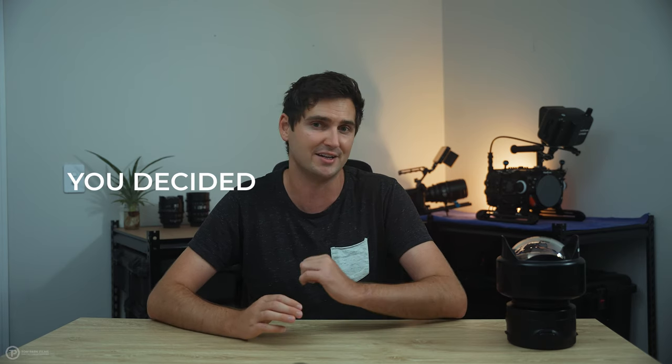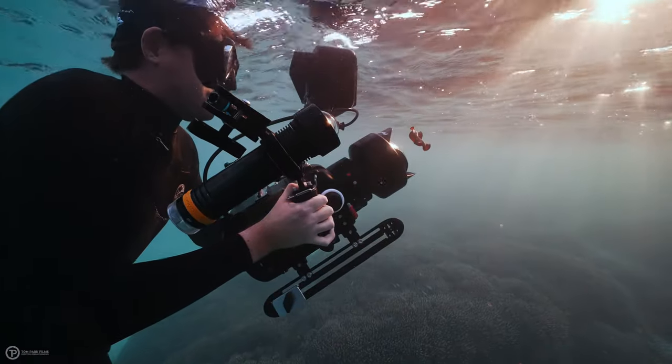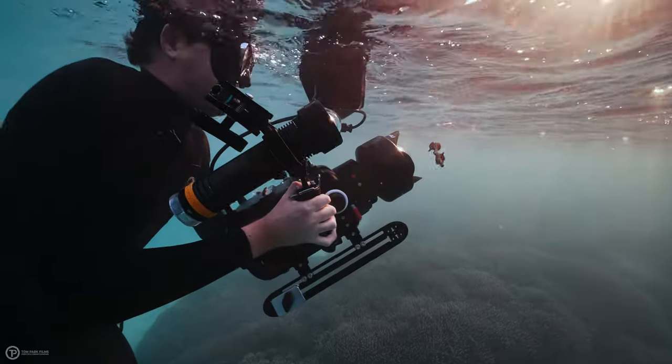All because you decided to shoot macro. It's a story as old as underwater photography itself — but what if I told you there are solutions available to shoot both wide angle and macro on the same lens?